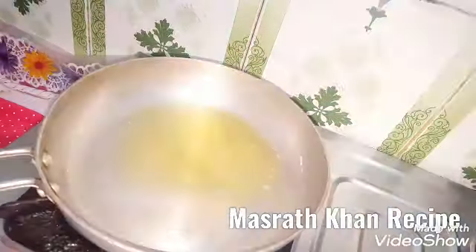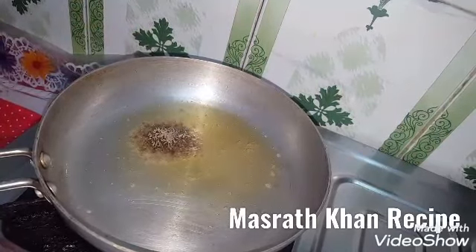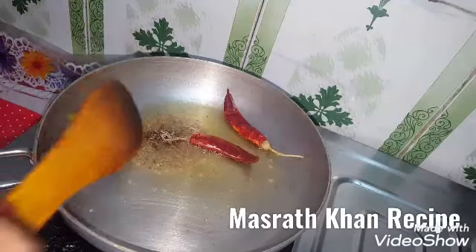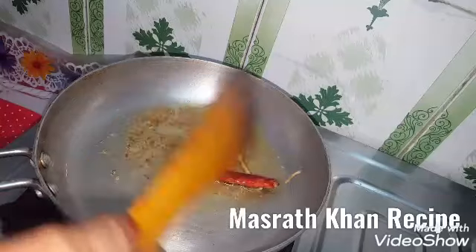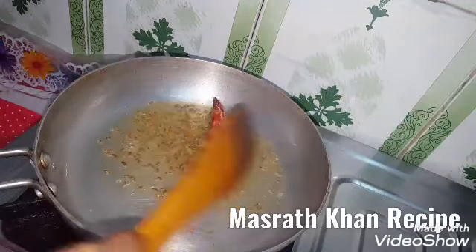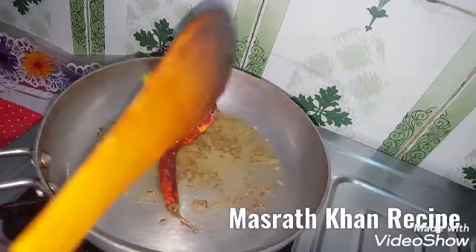We use garlic with garlic. Please don't put this on the flame and put it in your skimmer. This will match the batter and the batter will be broken.